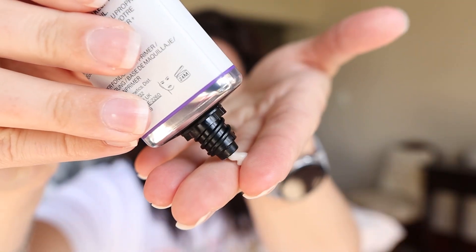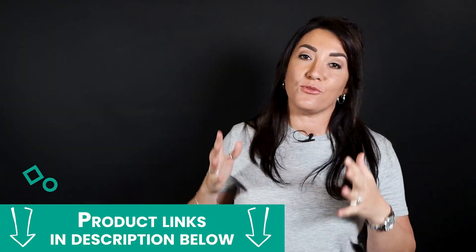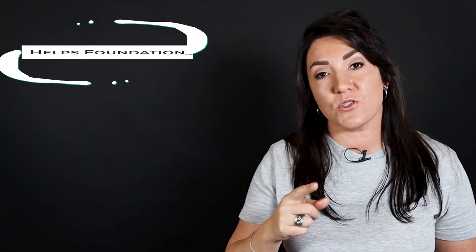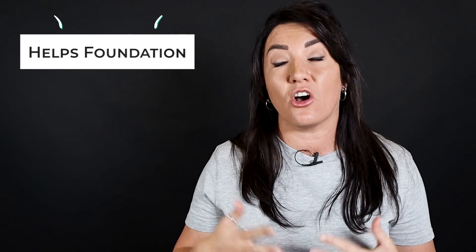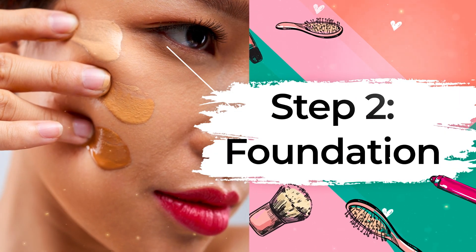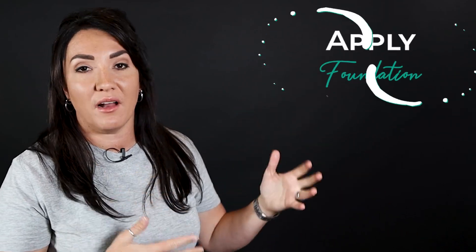First off, I apply a primer like Clinique's universal primer or Smashbox's control primer. The reason for the primer is actually because I have very oily skin, so the primer helps to control the oil and the shine of my skin, and it also helps the foundation to stay on longer throughout the day.